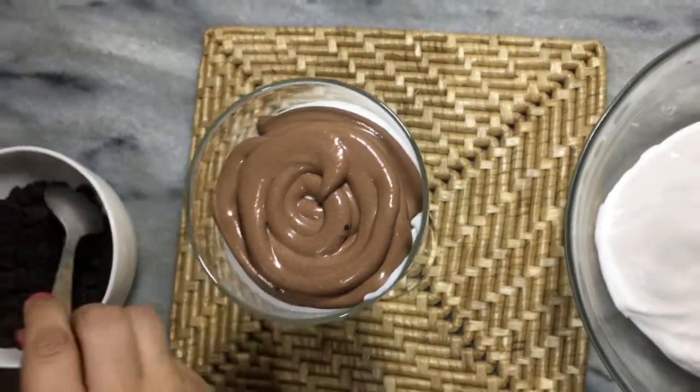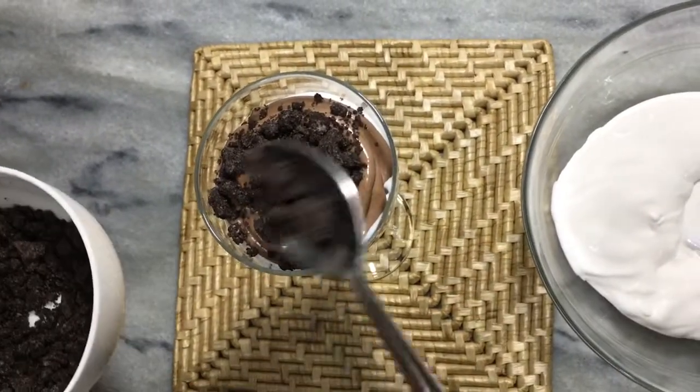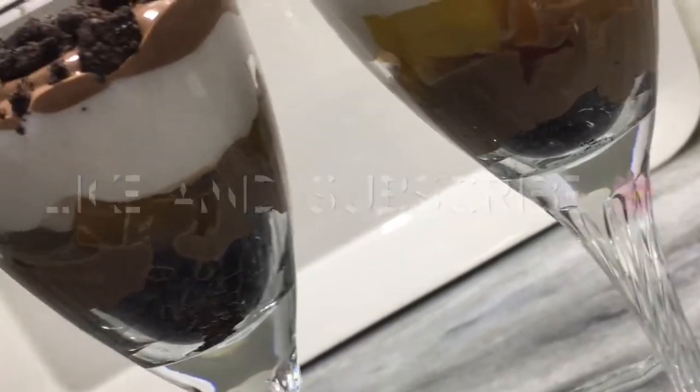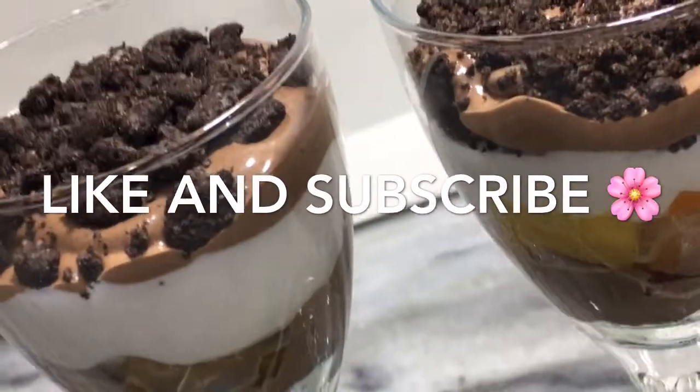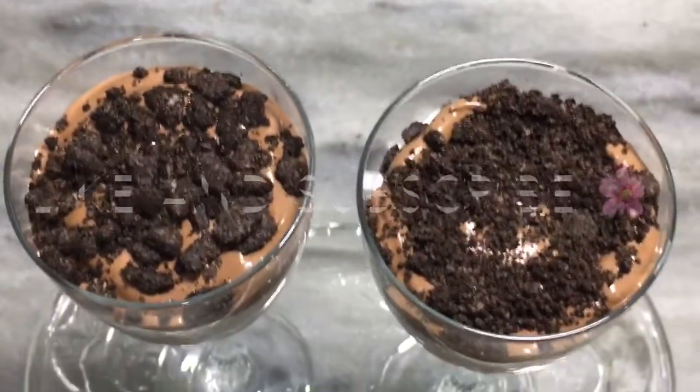And then at the end, that's it. Okay guys, hopefully you will like this recipe. You must try it and don't forget to leave your feedback. God bless you, thank you.